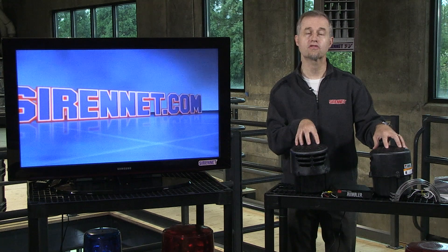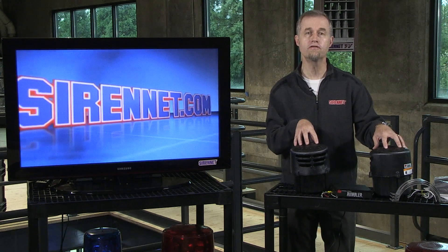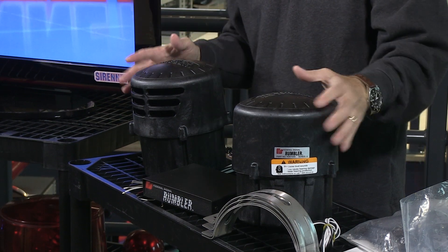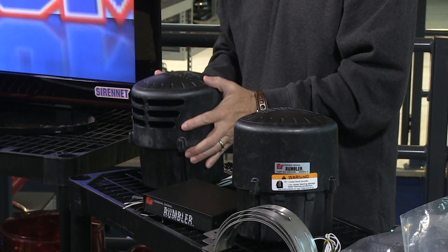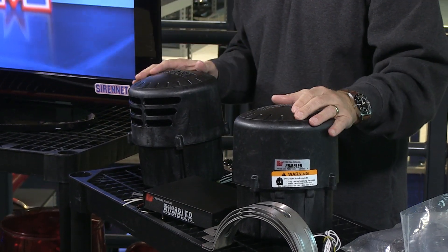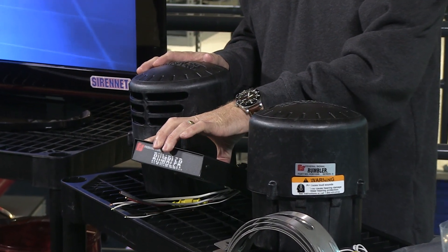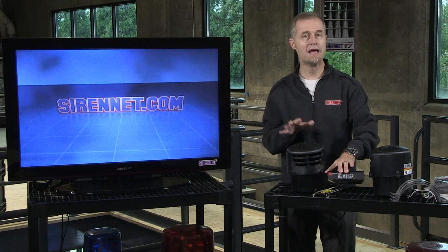What this Rumbler Dash 3 does is give you a low-frequency siren tone. It's done using these two speakers, left and right of me here, that will be mounted inside your vehicle, tied in with an amplifier that we can clearly see here. Now this is an add-on option.